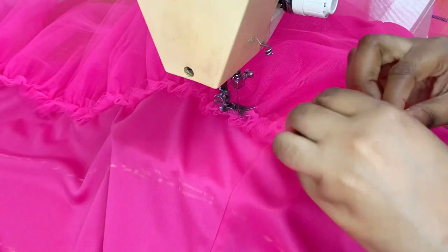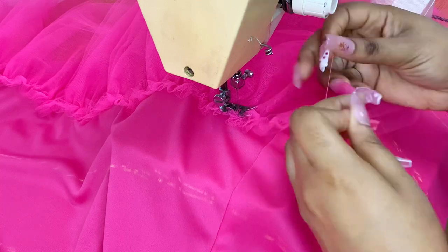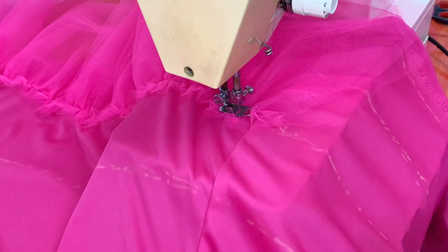Getting to the first layer, you want that side to be puffy — you want it to have some bounce to it — so you're going to put the end of the tulle and fold it underneath.